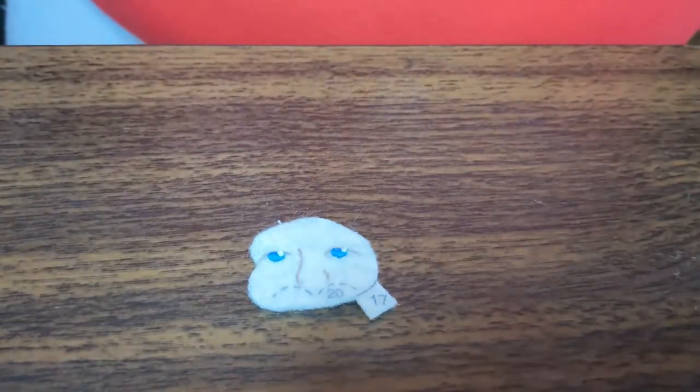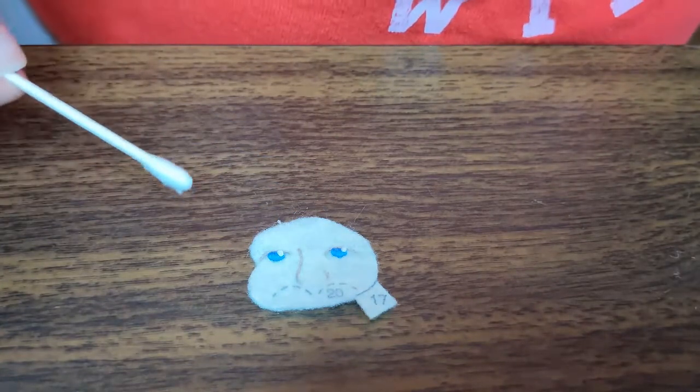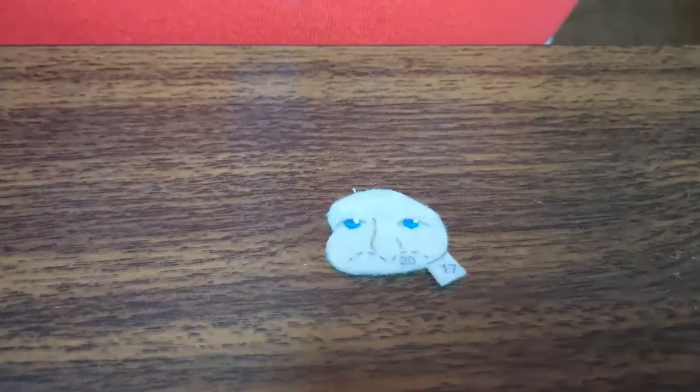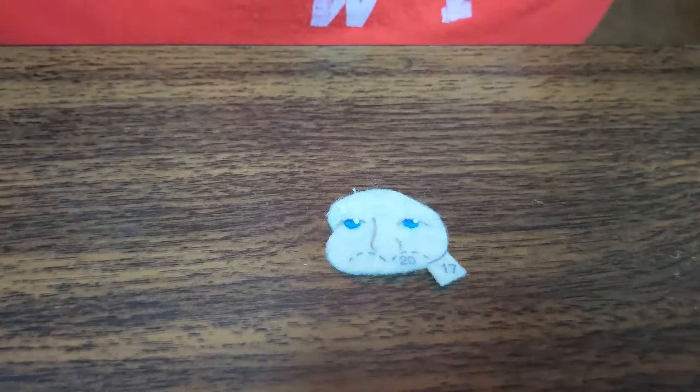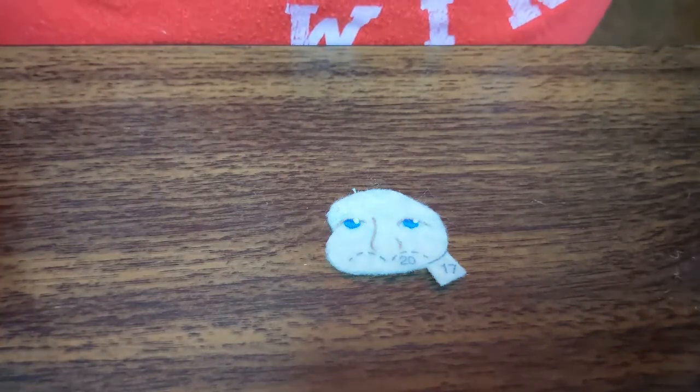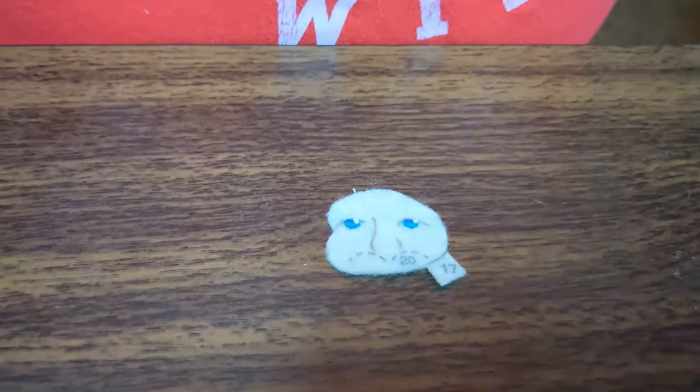When in doubt, rip it out. If it doesn't look good, you don't like it — cut it off, start over. Be gentle, especially on a satin stitch — be careful — but you're going to want it to look a certain way, and if it doesn't, you're going to be upset about it. So just rip it out. Now I'm going to show you how I do my cheeks.